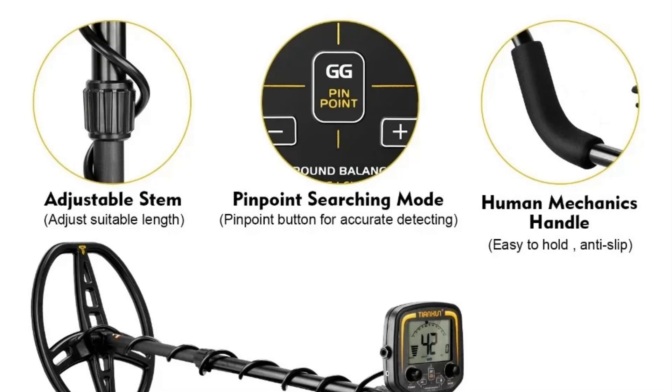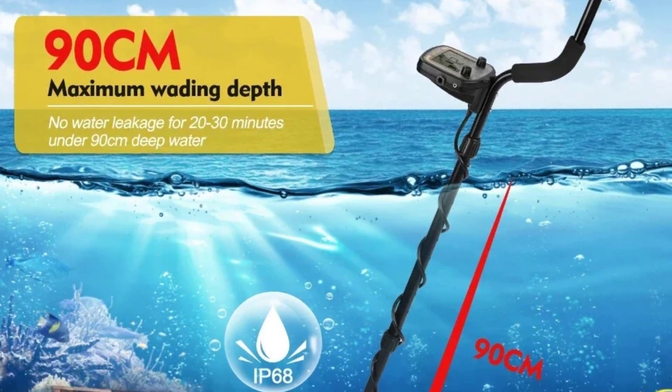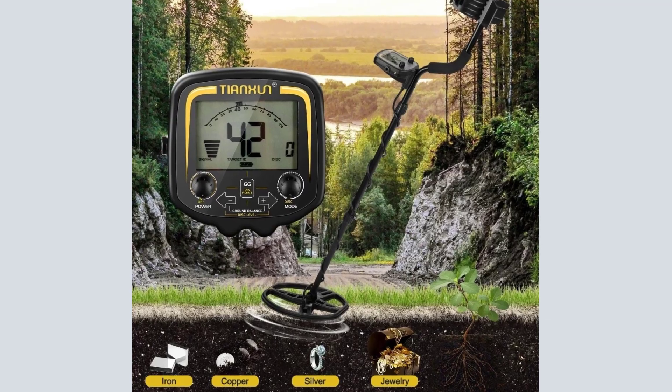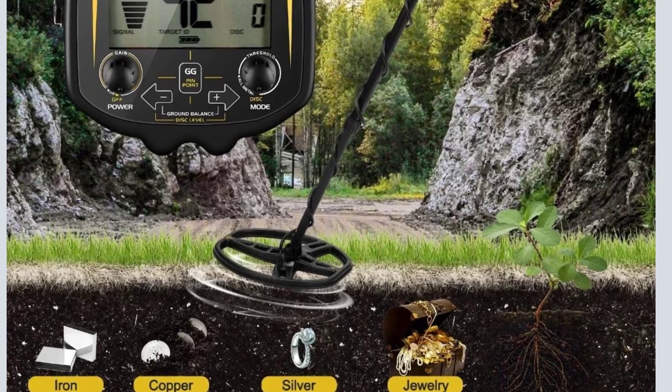You can search including lawns, snow, mountains, and more. The detector is versatile and easy to use, letting you experience the excitement of searching for treasure. The search coil is waterproof, but the control housing is not waterproof.